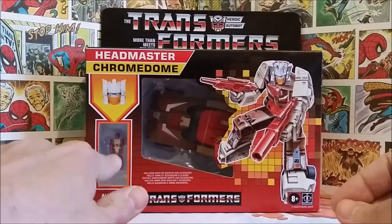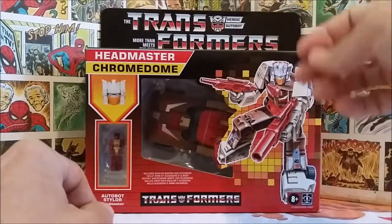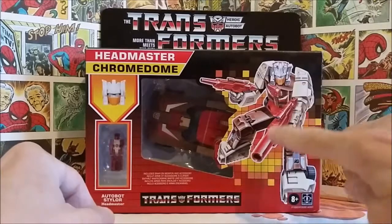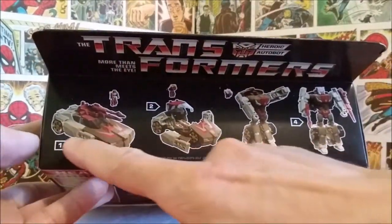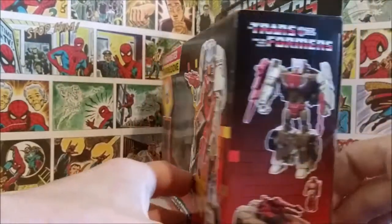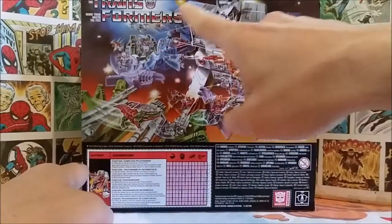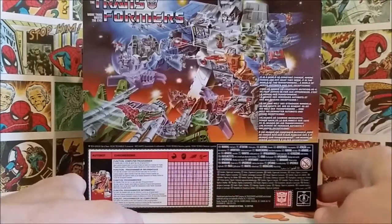We have Headmaster Chromedome calling out his Headmaster, which would be Stylor. If you don't know, the Headmasters had people in suits who transformed and became the head, while the rest of the vehicle transformed into robot mode — human and alien controllers working with the robots. The box shows Chromedome fully transformed with his two guns, the Transformers logo on the bottom, transformation instructions at the top, and on the back the classic artwork with Metroplex, Scorponok, Skull Cruncher, and his bio card.